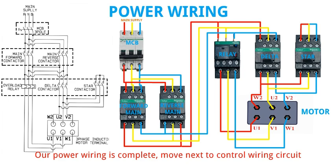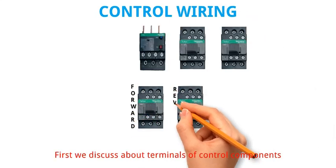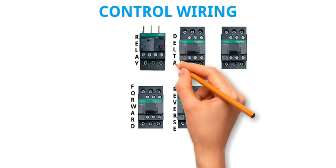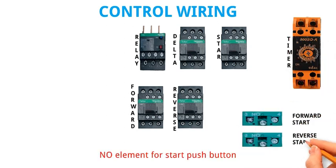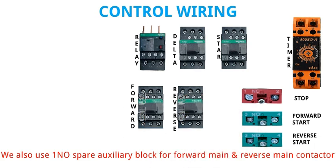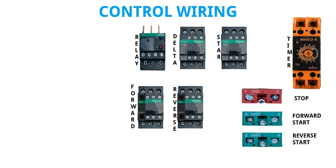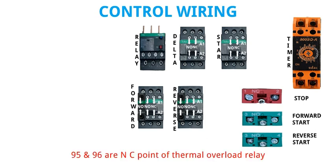Move next to control wiring circuit. First we discuss about terminals of control components. On delay timer — NO element for start push button, NC element for stop push button. We also use 1 NO spare auxiliary block for forward main and reverse main contactor. 13 and 14 are NO point of contactor, 21 and 22 are NC point of contactor, 53 and 54 are NO point of contactor. A1 and A2 are contactor supply. 95 and 96 are NC point of thermal overload relay.